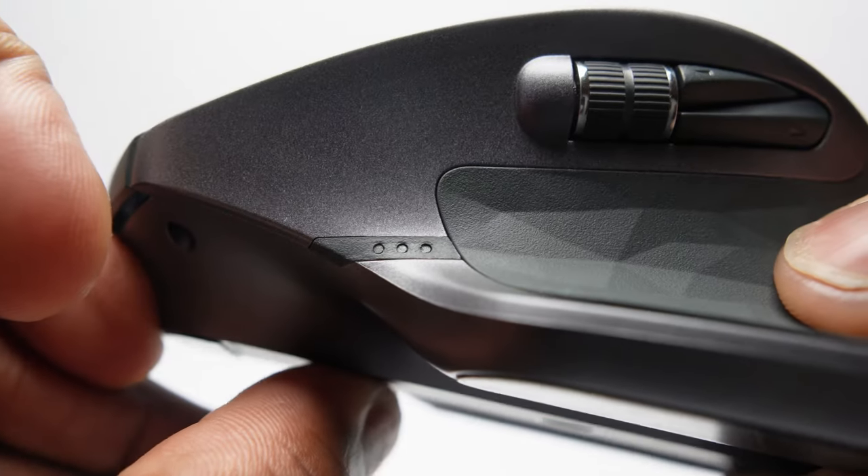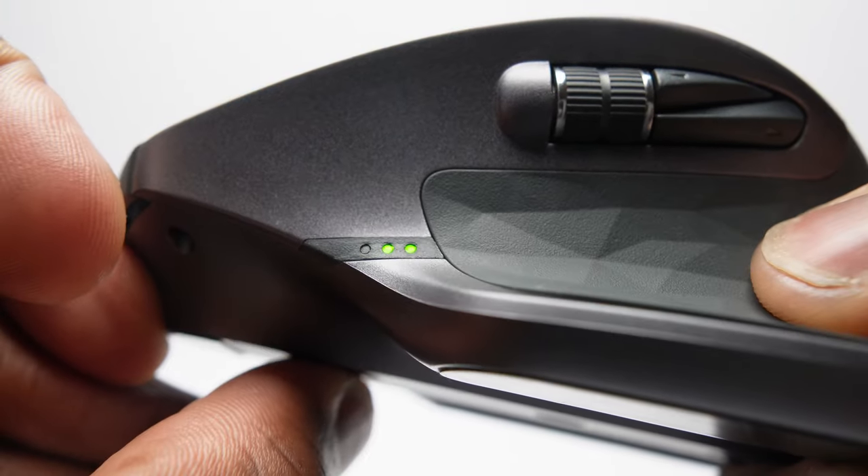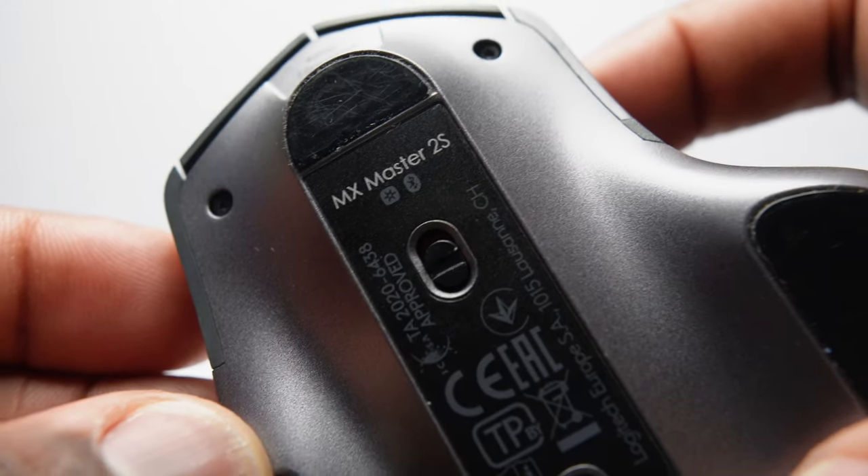Let's quickly run through the rest of the mouse. On the same side as the gesture controls, you'll see the battery level indicator, which is shown when you first turn on the mouse. The on/off switch is located at the bottom of the mouse. One full charge can last up to 70 days depending on your usage. And if you find yourself with a depleted battery, just three minutes of charge via the micro USB port at the front will give you one full day's worth of charge.